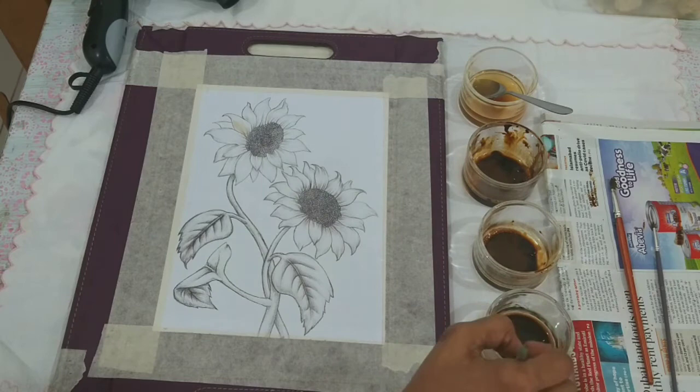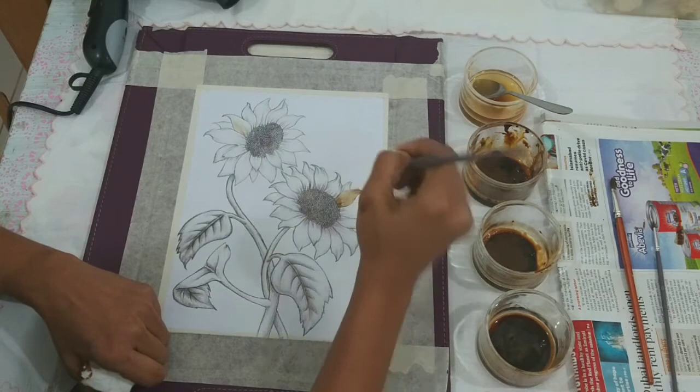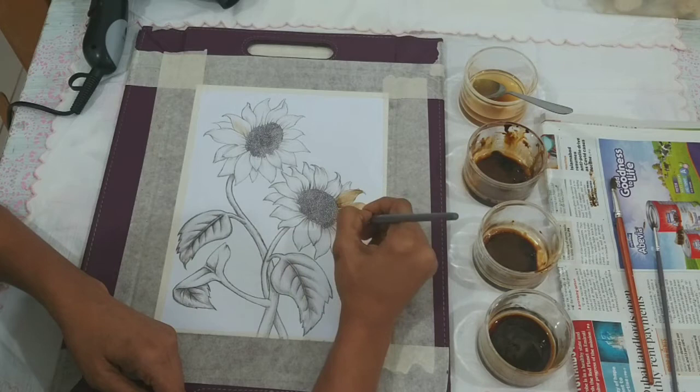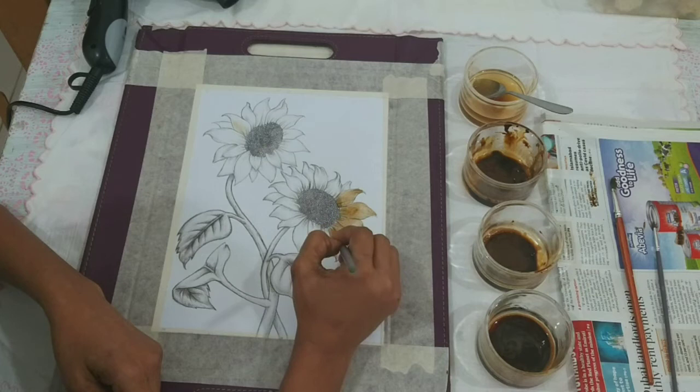I hope you have your painting ready in front of you. So let's get started. We take solution A, that's the most diluted one, and start painting the petals one by one very carefully so that it does not cross the borders. Otherwise clearing it up will be a big problem later on. If you feel the solution is more on your brush, kindly drain it on the tissue paper before you move on to the next petal.